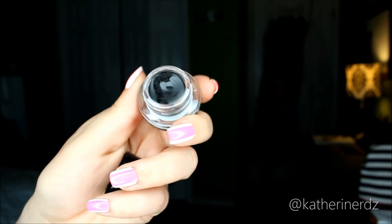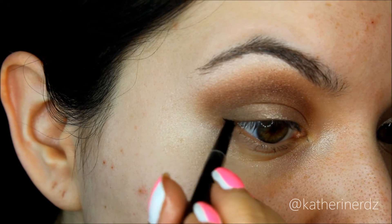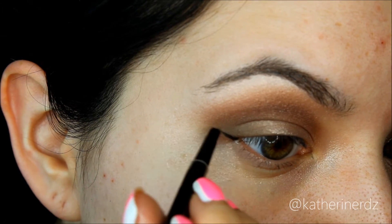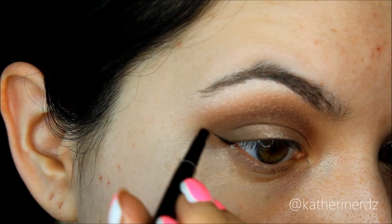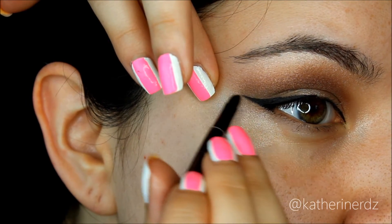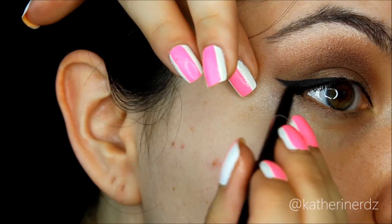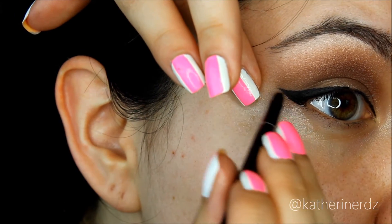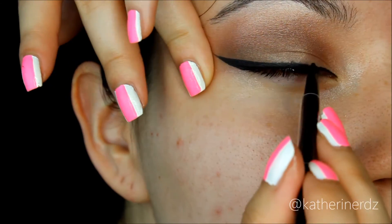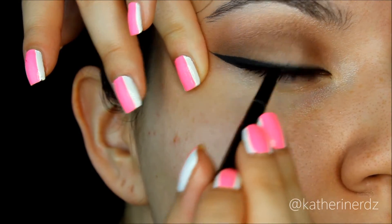Then taking my Maybelline Eye Studio Gel Liner in Black is Black — this is my favorite gel liner. It doesn't budge at all throughout the day and it doesn't irritate my eye like some gel liners do. You're going to create a wing line, extending it a little further for a more dramatic wing so it blends in with our falsies later on. I'll speed through this because the liner part can be time consuming — if you're interested in a winged liner tutorial let me know. And bada bing bada boom, liner is done.